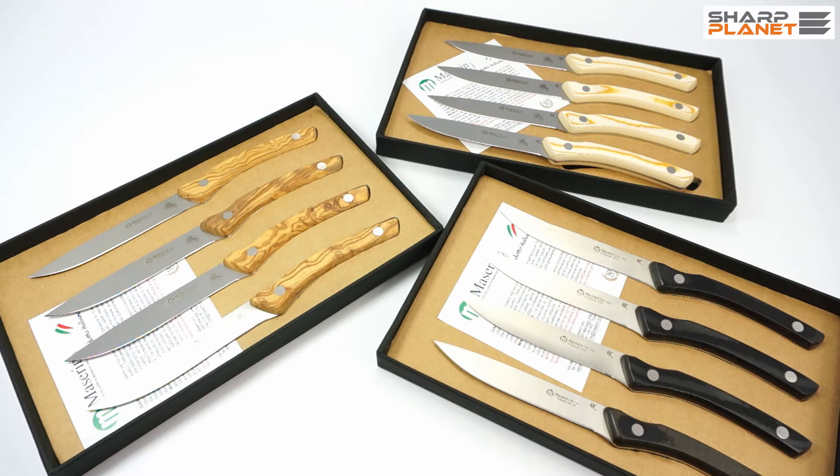If you wish to have more information about these knives, you can always click the link in the description below this video. Thank you.